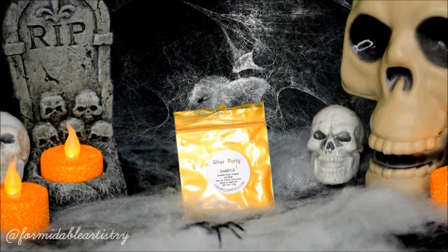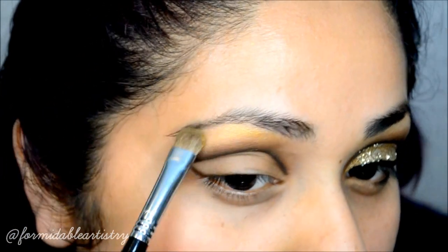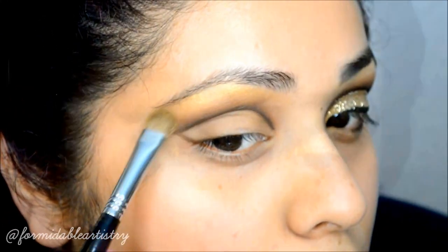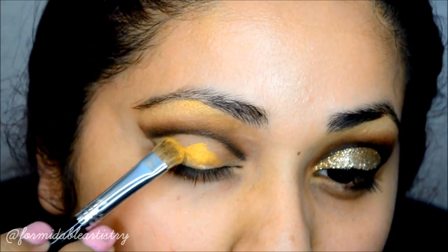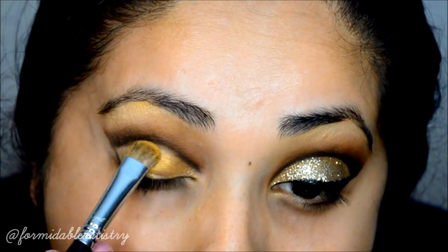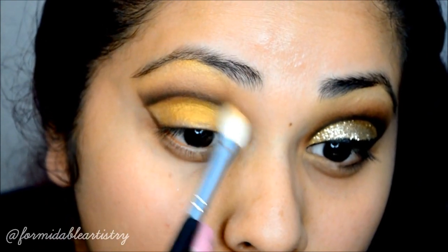Next I take a gold loose shadow from Strobe Cosmetics and apply that underneath my brow with a fluffy brush to meet up with the brown. I also apply it all over my lid, then blend the gold into the brown with the fluffy blending brush.